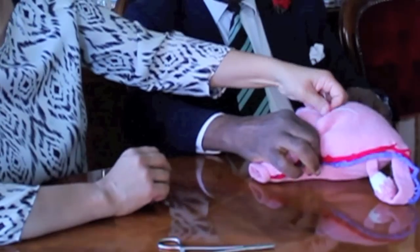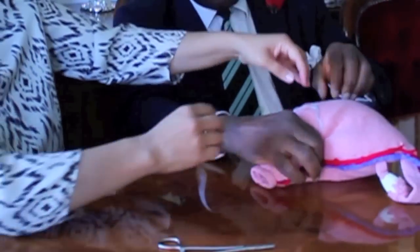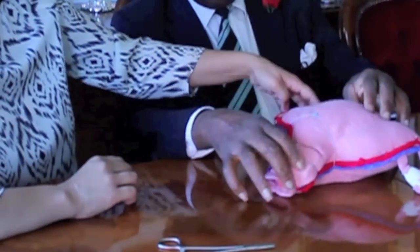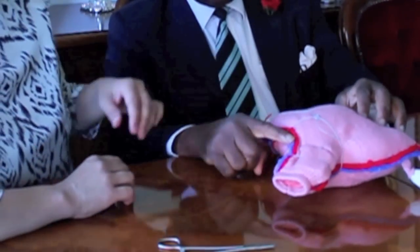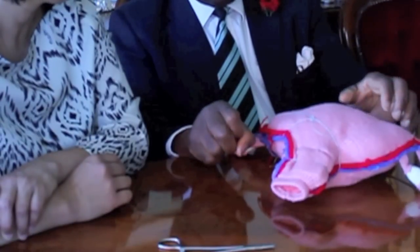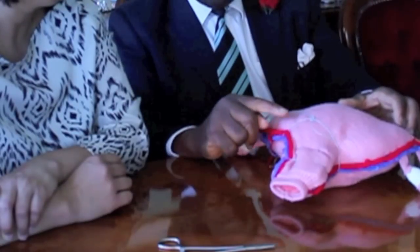By double lock technique. You now have compression as well as devascularization of the area, as demonstrated here.